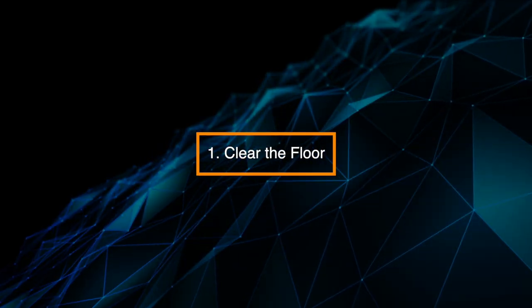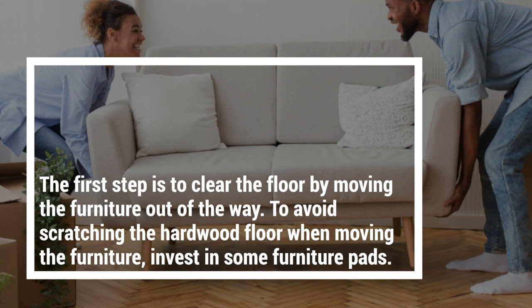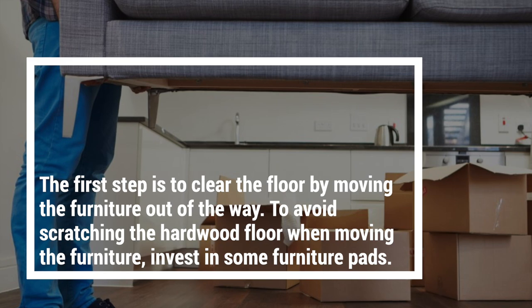Step 1: Clear the floor. The first step is to clear the floor by moving the furniture out of the way. To avoid scratching the hardwood floor when moving the furniture, invest in some furniture pads.